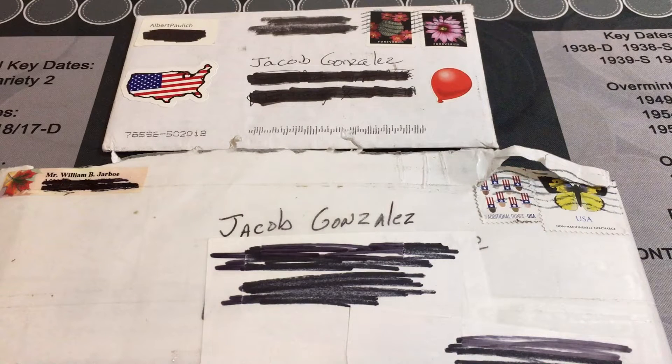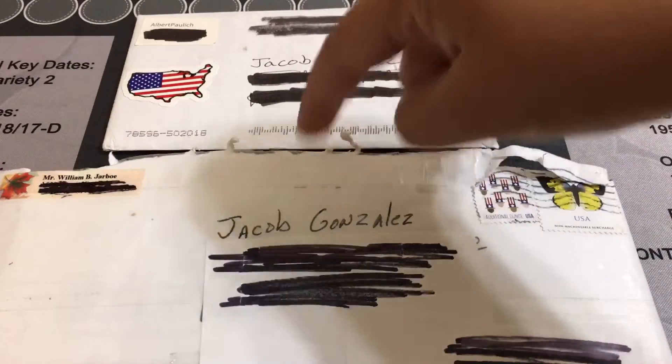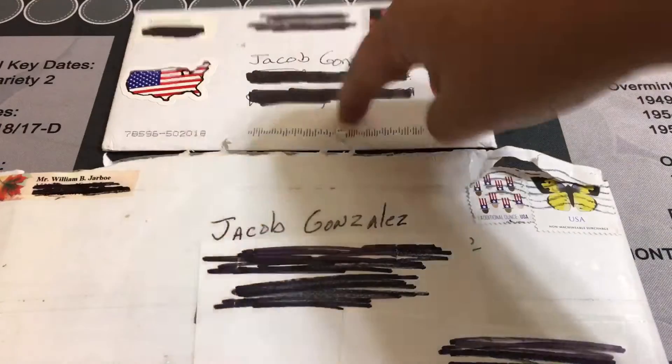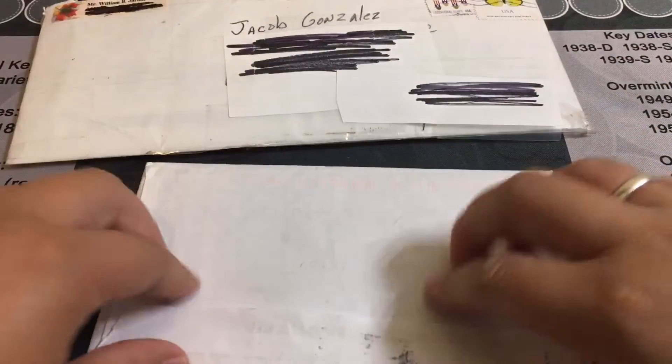Hey guys, welcome back to another epic mail call video! We've been having a lot of mail coming in and I am so excited. Thank you guys for all you have done. So we got some mail from Oldies and Goodies and from Bill J Version 2. Because I don't want to feel like I'm going to pick favorites, I'm going to do eeny meeny miny moe — and it looks like I'm going to go with Oldies and Goodies first, then we'll go right on to Bill J Version 2.